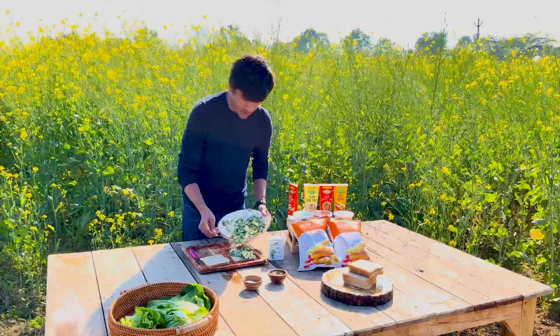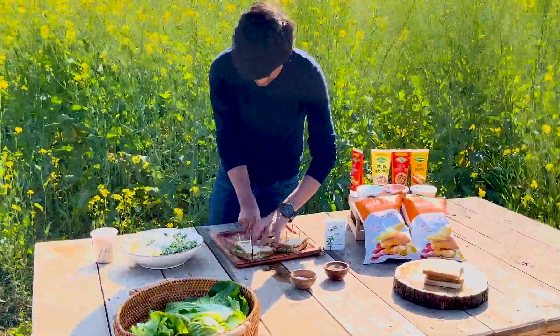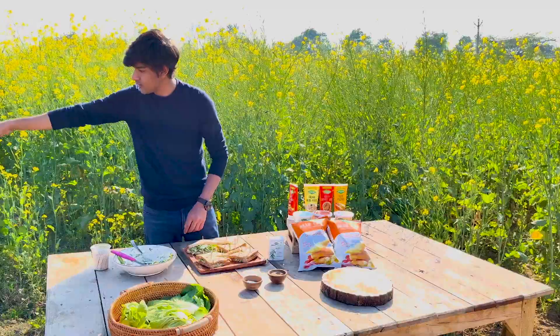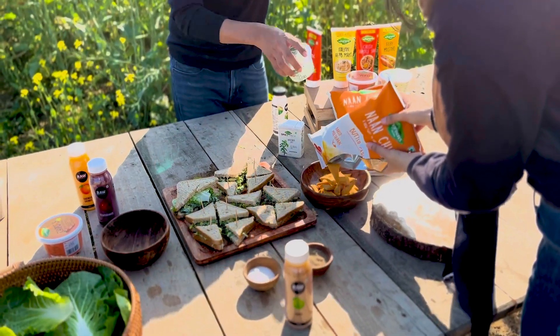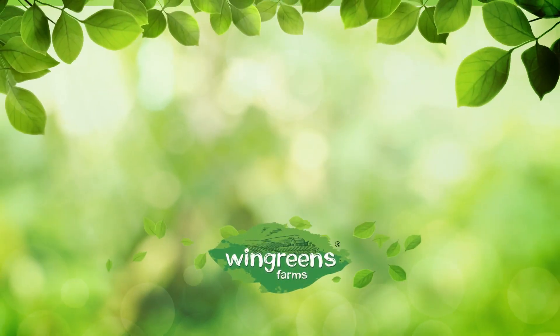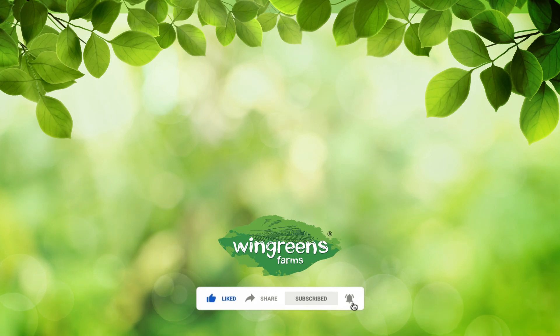A good, generous amount. I want a slice of bread. Big Mc Sandwich is done!